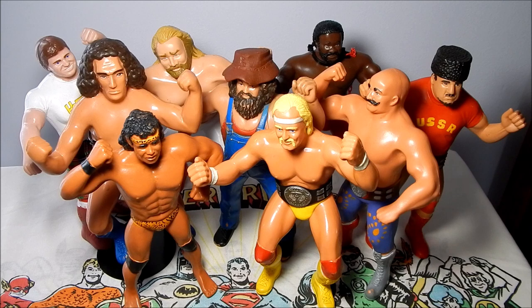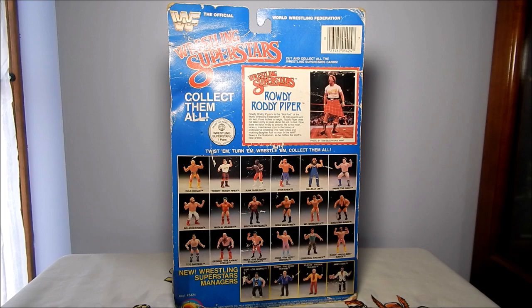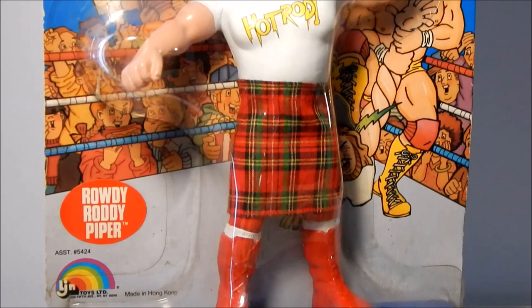The first series of WWF Wrestling Superstars by LJN Toys came out in 1984 and incorporated nine action figures and one ring playset. Each figure came on card — the front of the card was generic, while on the back a wrestling profile card was there for each individual figure. Each figure also came with a poster of the purchased figure. Let's get a closer look at one of these carded figures.